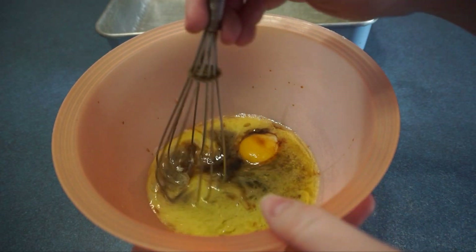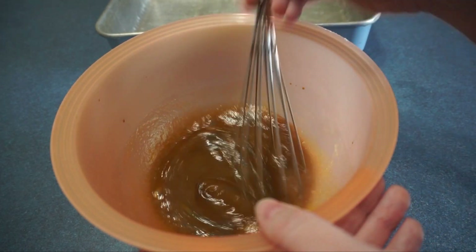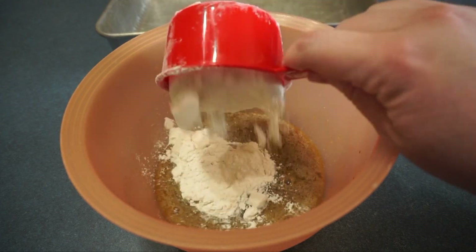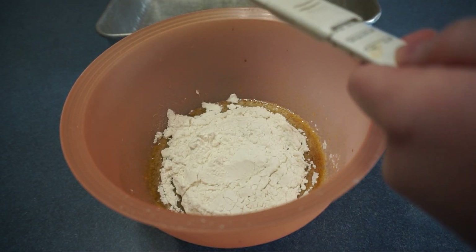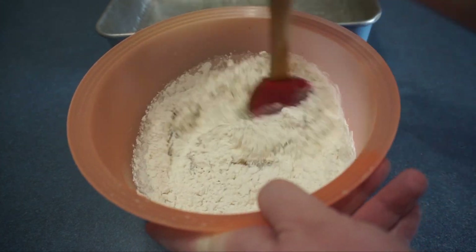And then we whisk this all together until smooth. Next we add one cup of flour. Now we add a half a teaspoon of salt. And now we will stir until well combined.